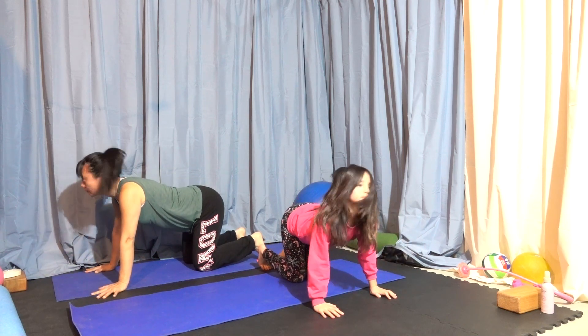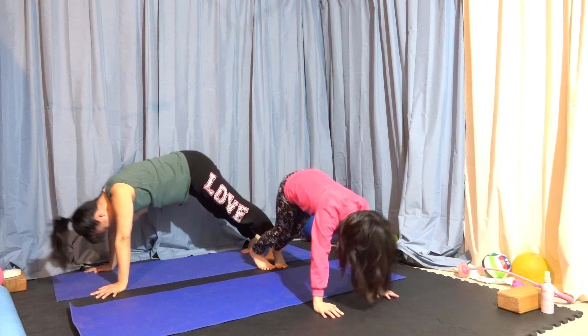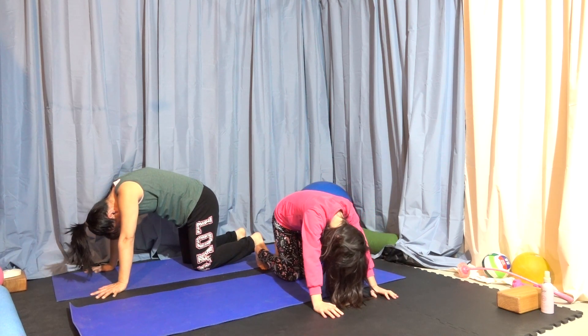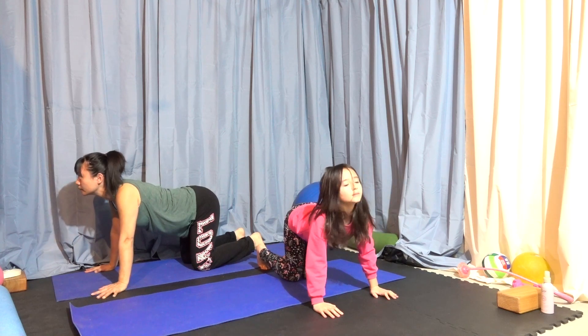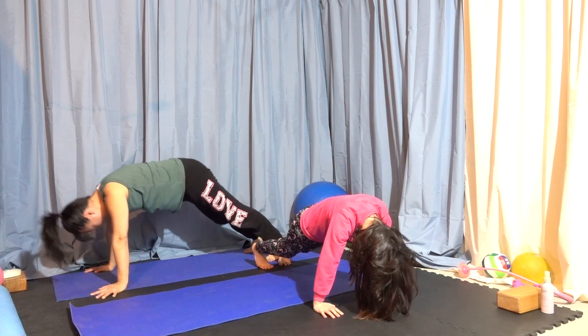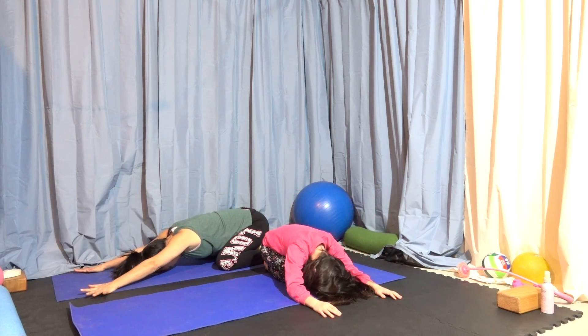Magic happens when we move and exercise our brain. I normally practice the yoga pattern as a warm-up for my children's program.